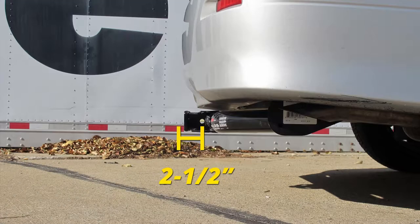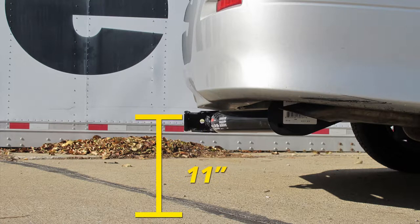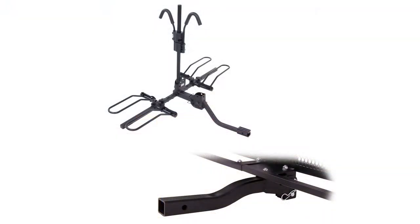From the center of the hitch pin hole to the outermost part of the bumper will be about 2.5 inches. From the ground to the top innermost part of the receiver tube will be about 11 inches. It's a good idea to get a raised shank for better ground clearance. Now let me show you how to get this installed.